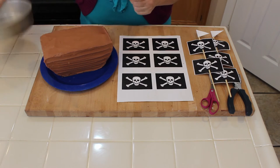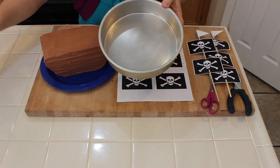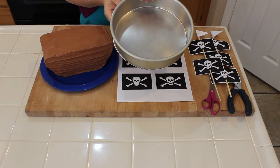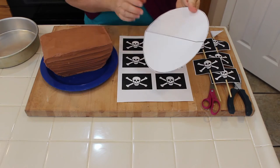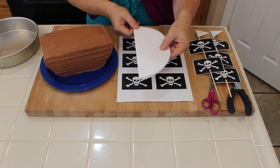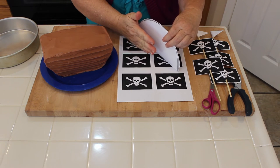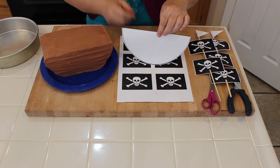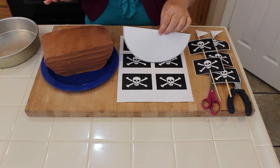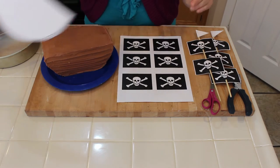Now let's talk about the cake. I baked a chocolate cake in an 8-inch round, then cut it in half. The easiest way is to use the pan as a template on white paper, cut it out, fold it in half to make a line, lay it on the cake, and cut. You'll have two half circles — sandwich them together with frosting, turn it upside down for the base, freeze it so it's solid and won't fall apart, then frost it with chocolate frosting.